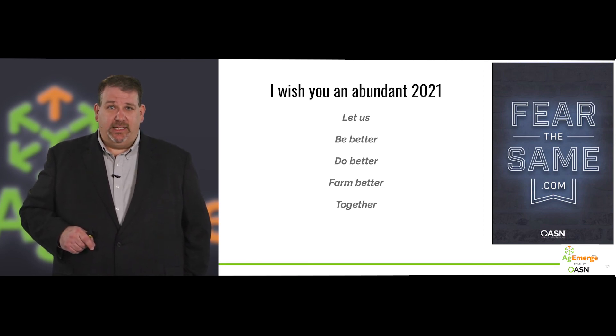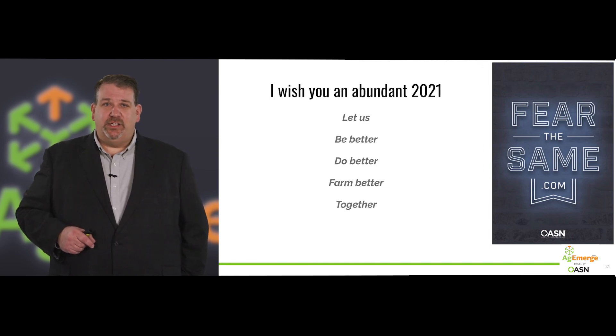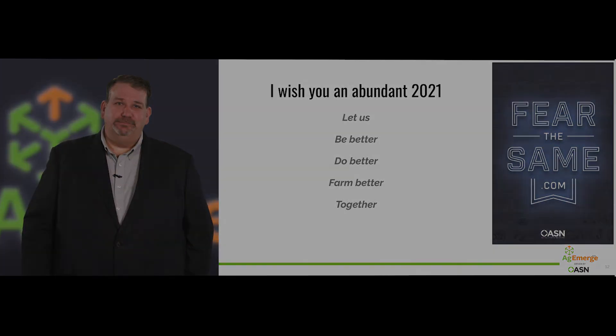I wish you an abundant 2021 — it will be a year like no other. I want us to be better, do better, farm better together. Fear the same. Scale up regenerative agriculture. Only you can make regenerative agriculture possible, and we're counting on being there to help you do it. Thank you for listening — we look forward to continuing to provide you the leadership and support to meet your goals.